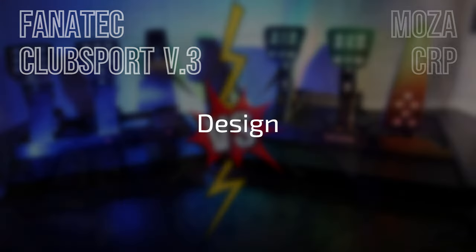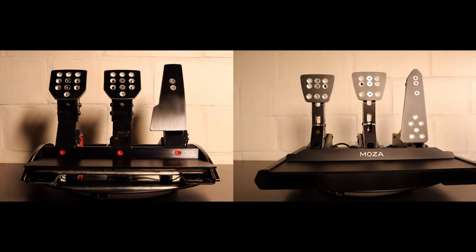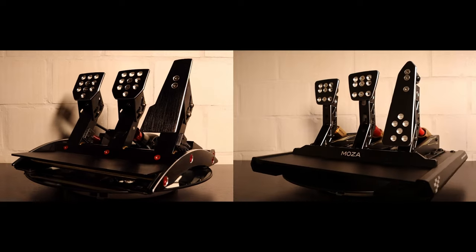When it comes to the design, well this is something personal. I like the design of both — the Moza has a bit more accent colors than the Fanatec, but both look very stylish to me. The CRP pedals were released in 2023 and the pedals from Fanatec already date from 2015.